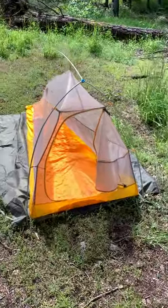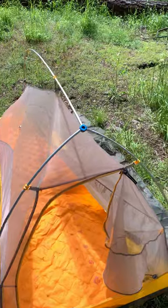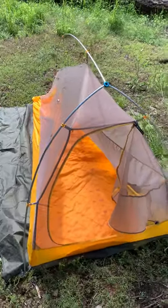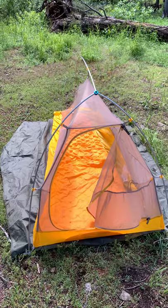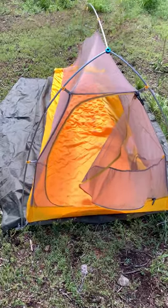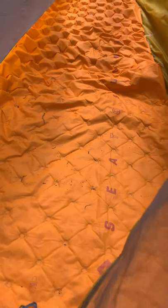First off, I use a Big Agnes Fly Creek Ultralight tent. It comes with a cover — it's just drying out right now. I think it does really well; it's lightweight. It's so tight that I do have some issues with moisture building up and getting on my sleeping bag, which we'll cover in a minute. I just tried the first trip with a Sea to Summit Ultralight pad after my old Big Agnes pad finally got about a dozen holes in it after seven or eight years.